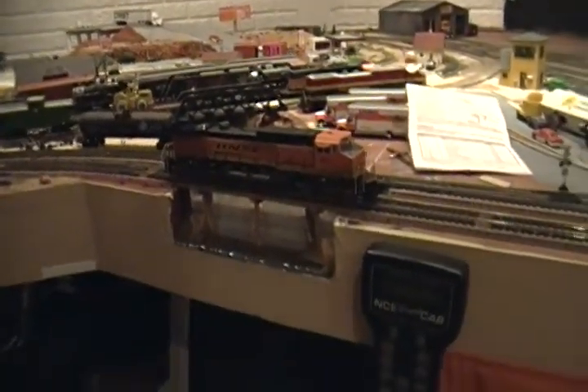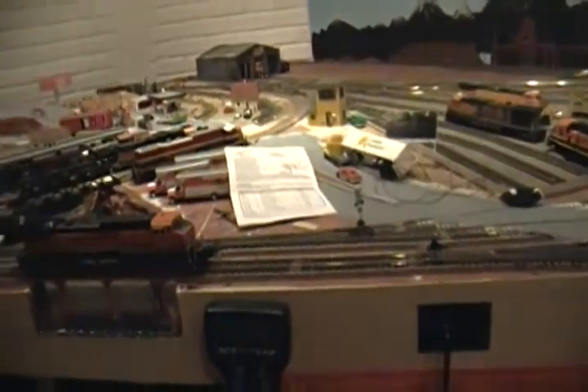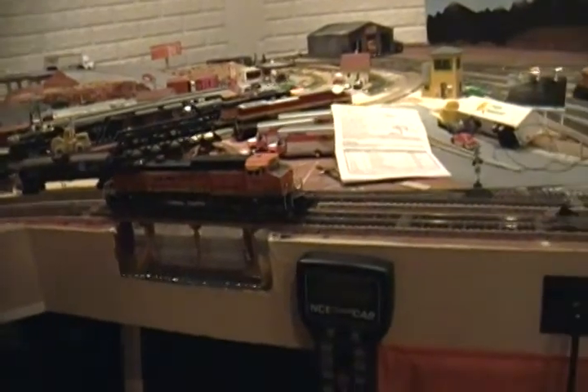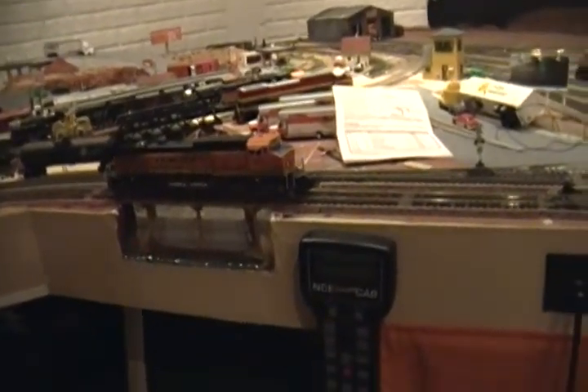I adjusted the CVs, I changed the loudness of the horn, made that full, and I did cut the bell in half. Bells really aren't as loud as the horn that was set up originally. Here's a list of the CVs — I'll start it up for you first before I talk about that.